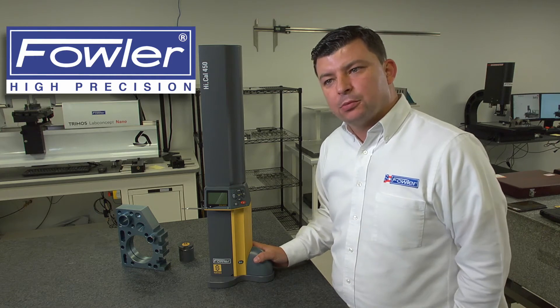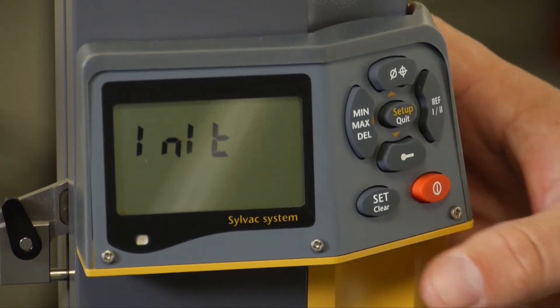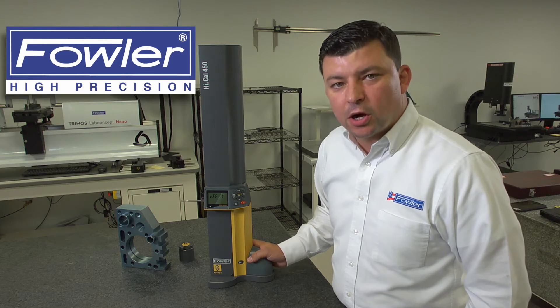We'll go ahead and power the gauge up and initiate the display. By hitting the power button, the gauge will initialize, drive vertically through the carriage, and do its initial home.